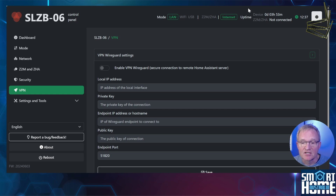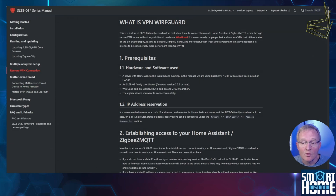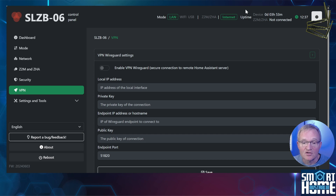The VPN option is really interesting — you can set up the coordinator at a remote location such as a holiday home, then use it to control your ZigBee devices at the remote location as if they were within range of your main ZigBee network at home. This is an advanced option and I'll put links to the documentation in the description. If you'd like a video specifically about how to do this, let me know in the comments. SM Lite are really proud of this feature and this simple implementation is unique to SM Lite products as far as I know.